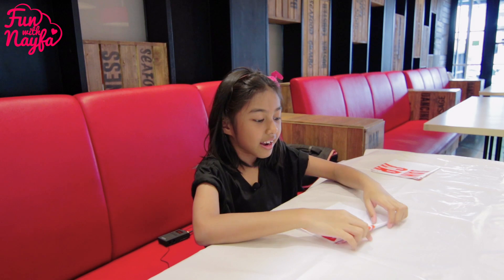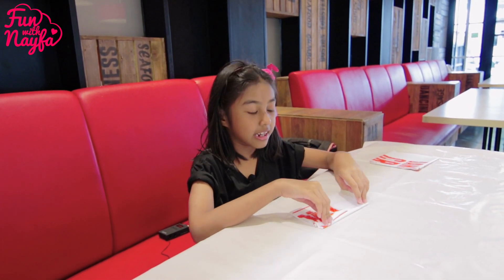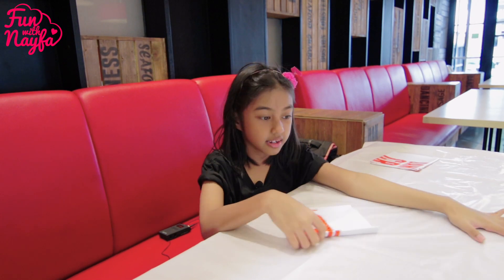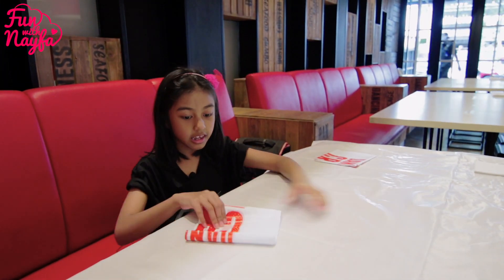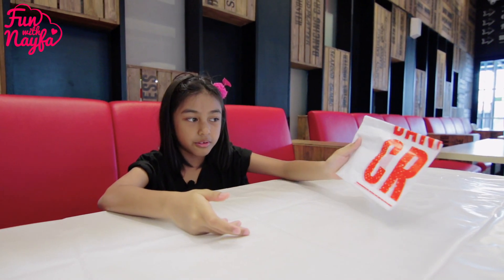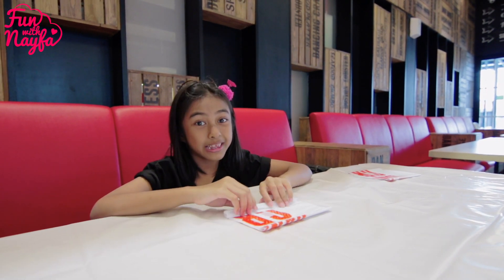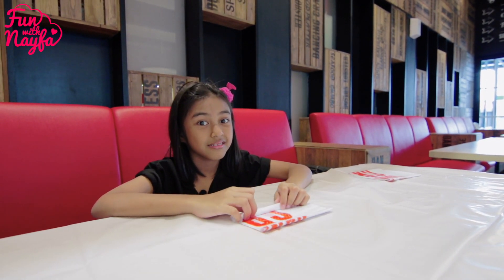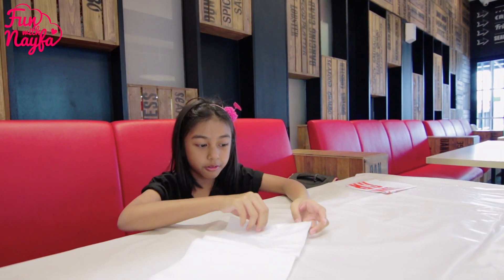Mau makan kepiting dan di sini juga makannya unik, jadi itu nanti crabnya dituang ke sini, ini udah di alas. Ini dan ini juga ada apron atau celemek biar baju kita enggak basah, biar baju kita enggak kotor. Oke, sekarang yuk kita pakai apronnya, jadi kita buka dulu ya.